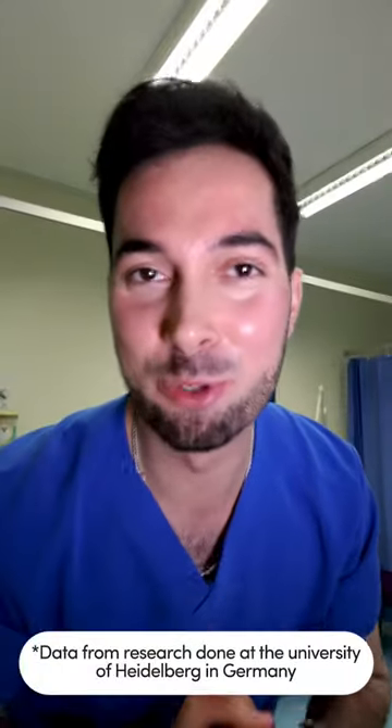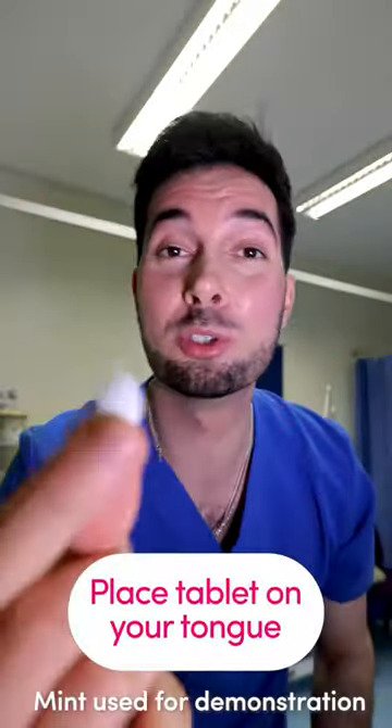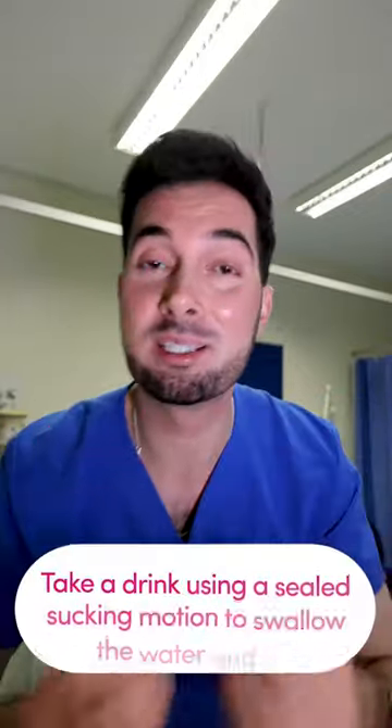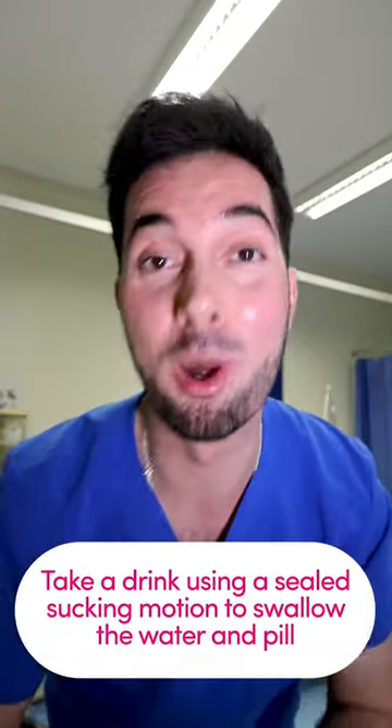You're probably swallowing your tablets wrong. Try this technique for a 60% improvement. One: fill your water bottle with water. Two: place your tablet on your tongue. Three: close your lips tightly around the bottle. Four: take a drink using a sealed sucking motion to swallow both the water and the pill. Now observe.